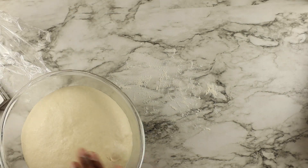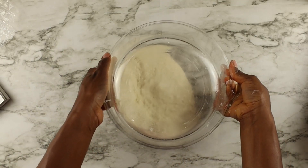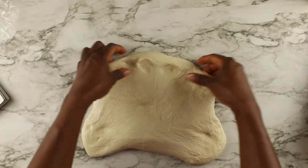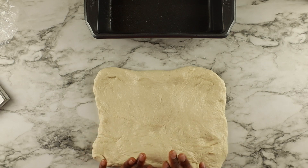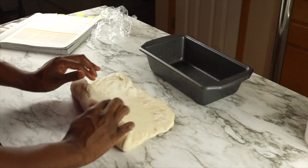Go ahead and spritz your loaf pan with some oil, flour your countertop, and put your dough on it — make sure the side that was touching the container is on top. Form it into an eight-by-six rectangle, with the long side along the edge of the countertop. Then roll the dough away from you and pinch the end of the seam to create a complete seal.